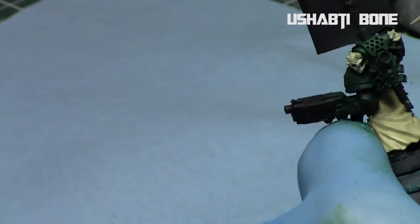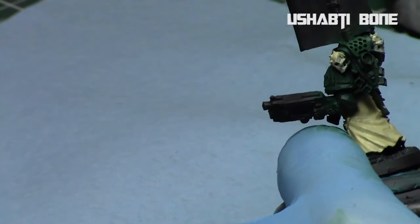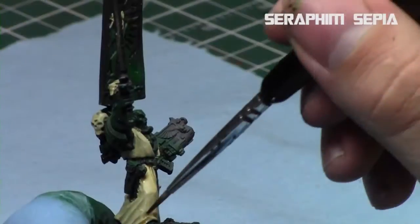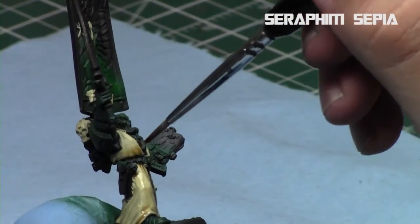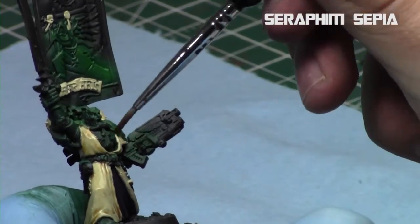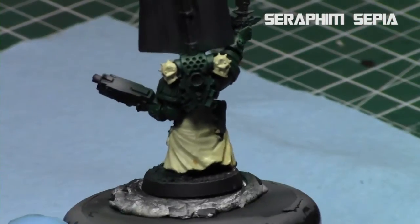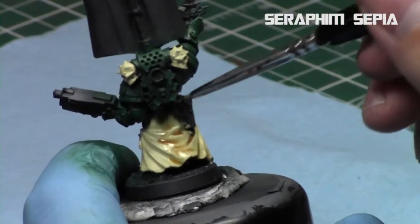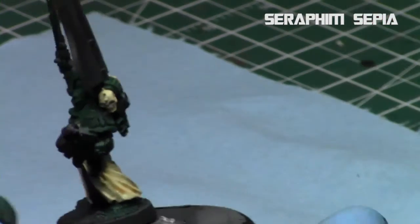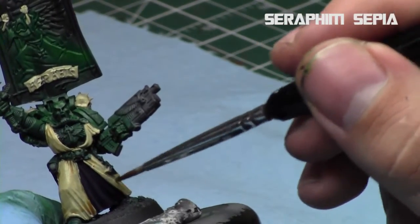I'm doing the skulls on his backpack and then I applied two different shades. For the cloak I applied a Seraphim Sepia shade because I wanted to give a sepia appearance in the recesses and a slight sepia undertone. But for the bone areas and the banner parts I applied Agrax Earthshade because I wanted them to be more dark and brown as opposed to the sepia appearance of the cloak.